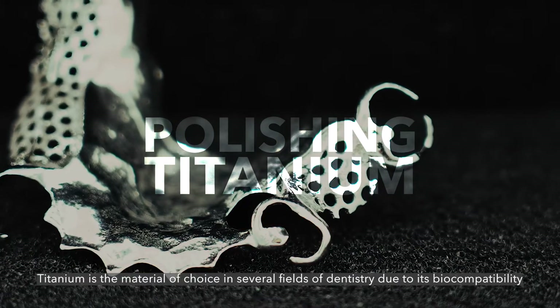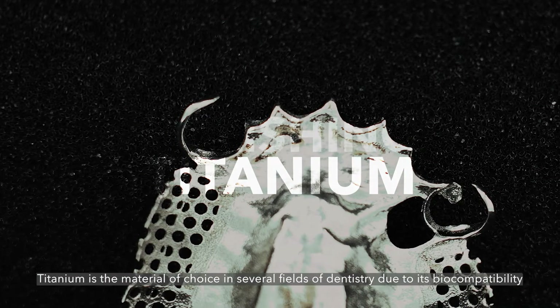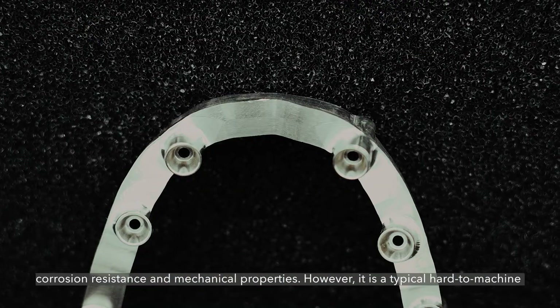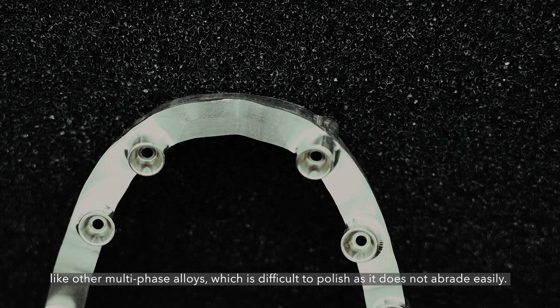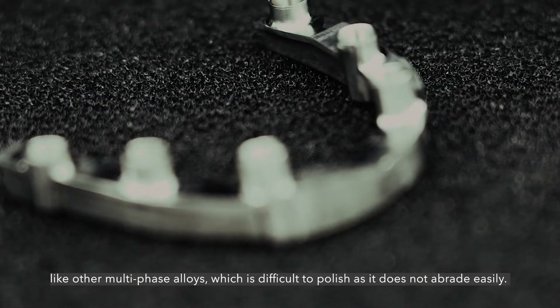Titanium is the material of choice in several fields of dentistry due to its biocompatibility, corrosion resistance and mechanical properties. However, it is a typically hard to machine material, like other multi-phase alloys, which is difficult to polish as it does not abrade easily.